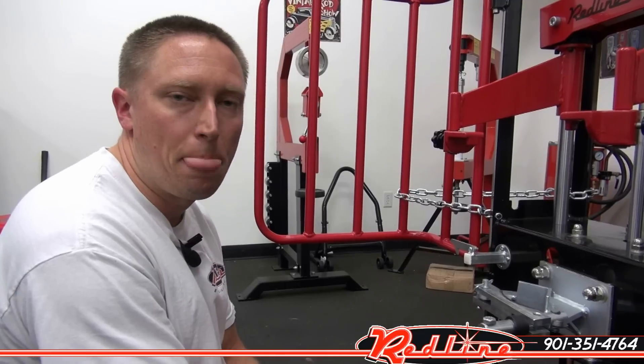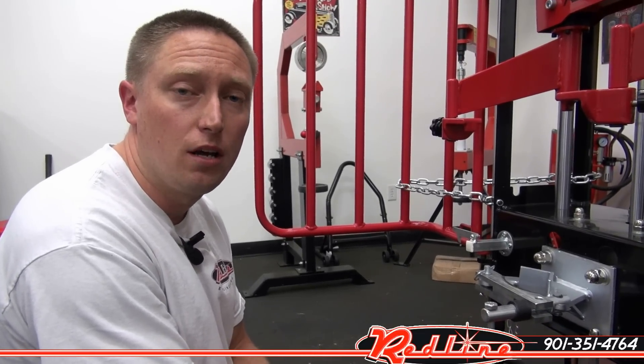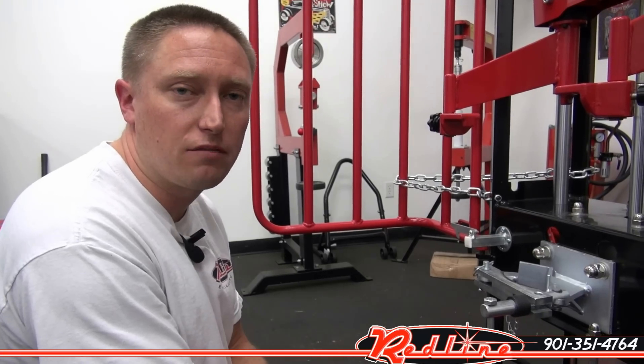Really nice spring compressor. You can see it at our website, redalignestands.com. You can call us at 901-351-4764 to order. Thanks for shopping with us.